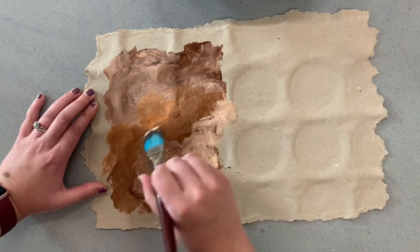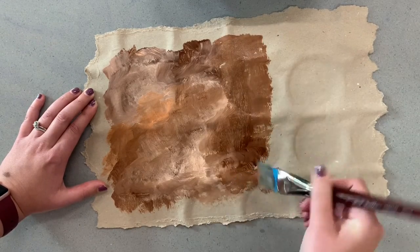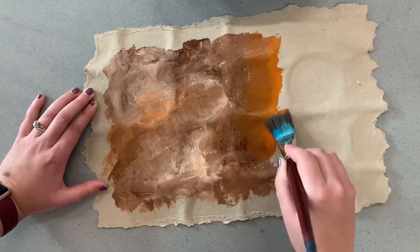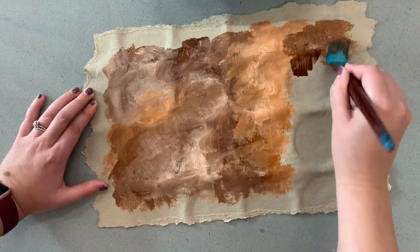You want to fill almost all of your paper. Leave a little bit of an edge off to the side so we can still see the color that your paper was, but if you accidentally get too close to the edge, it's not a big deal. It's fine to layer your colors — just make sure you don't have any spots that are too dark, because then you might not be able to see your drawings over top of it.